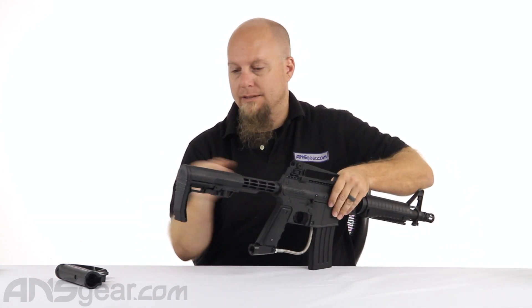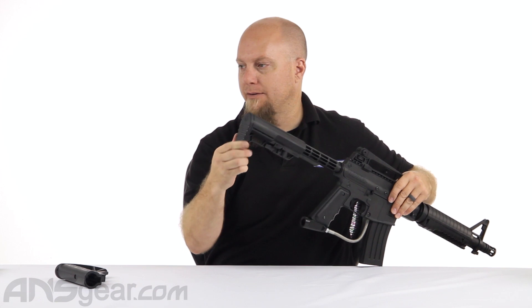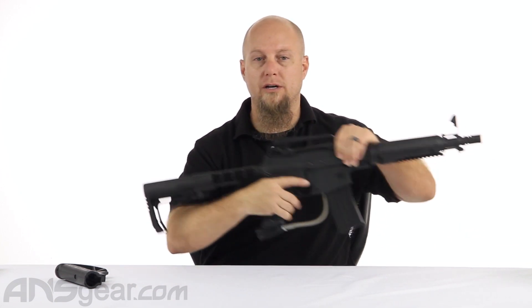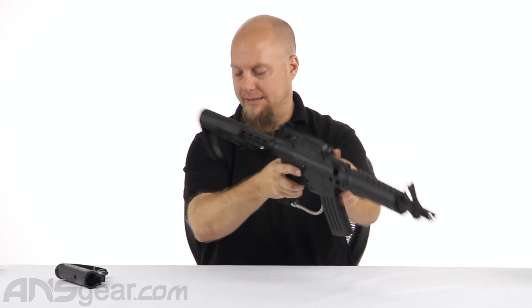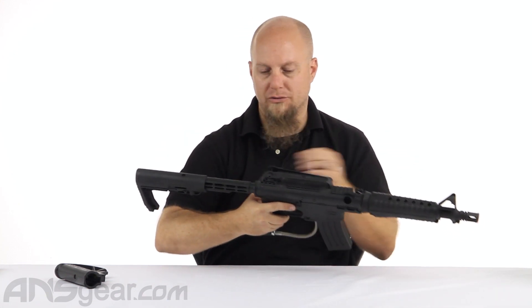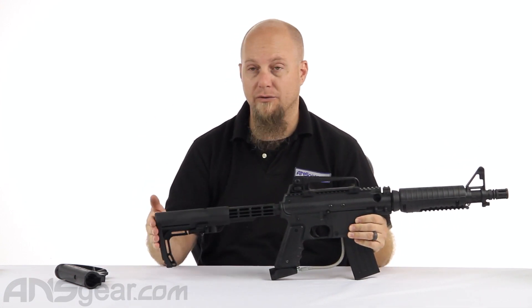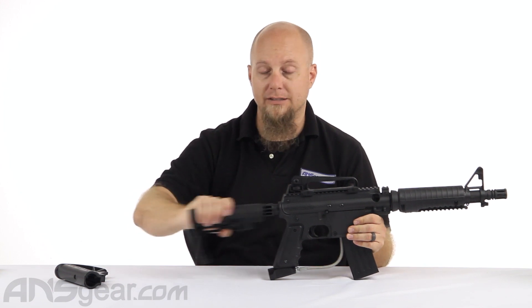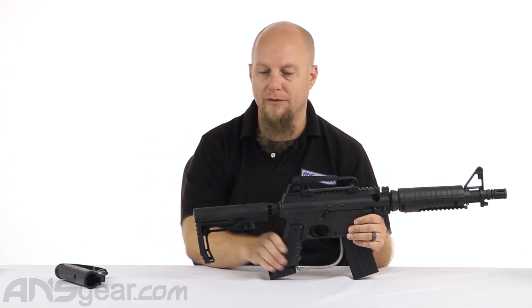It's thin and rubberized — the back has a nice rubberized panel to it that gives you a lot of grip on your shoulder, and it seems to just fit nicely up in that pocket of your shoulder in that little crease. Super comfortable, feels good, and it feels sturdy. There's not a lot of wobble or wiggle, yet it's still easy to articulate back and forth.